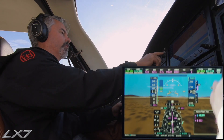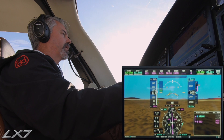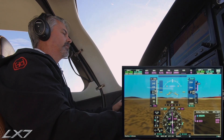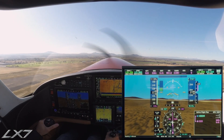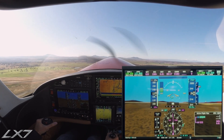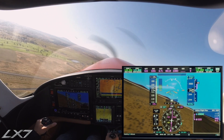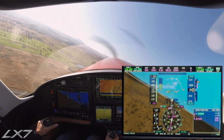So that's not a max performance takeoff — we've got a fairly reduced power setting here. Madras traffic, Lancer Four Yucca Bravo is turning left crosswind for left closed traffic 16, Madras.